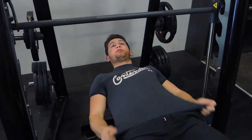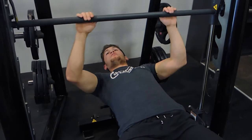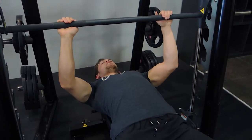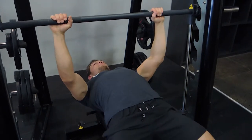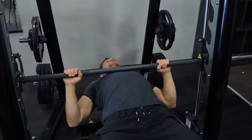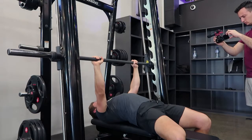This is a Smith machine bench press. Grip just outside shoulder width, chest is up, shoulders are back — you're not hunching. Unwrap the bar and bring it down to the line of your chest, at your nipples, then push up keeping your chest up.